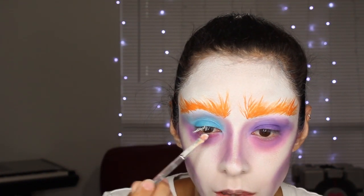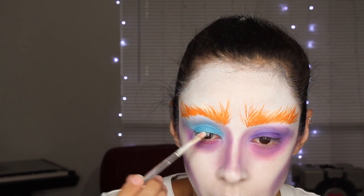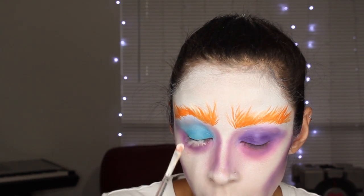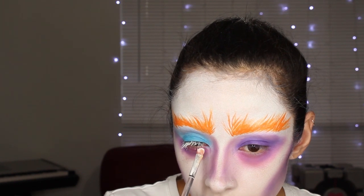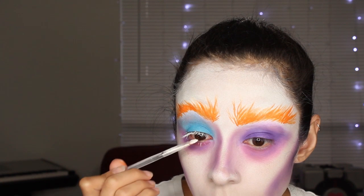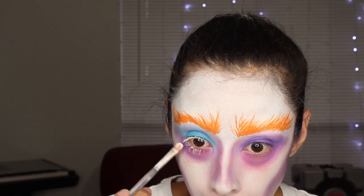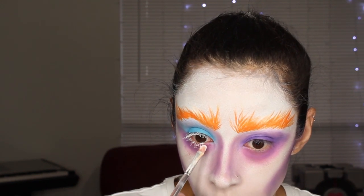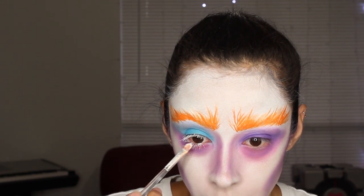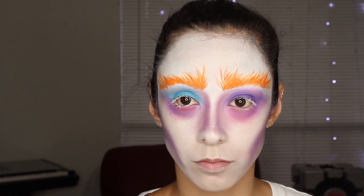Now I am using the white paint from that Paradise palette and putting white on my eyelashes. Be real careful with that — don't get it in your eyes. If you find something else white for the lashes that would work better than paint, by all means do that instead. But this is all I had that was white and could go in my lashes, so that's what I used. Do that to both sides.